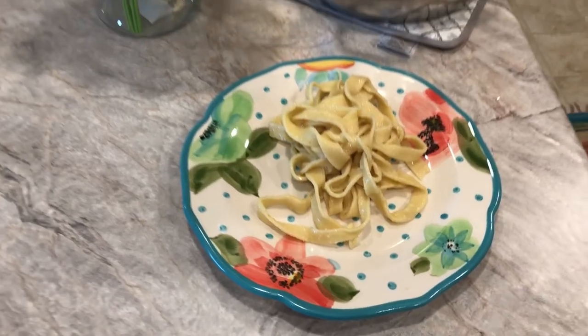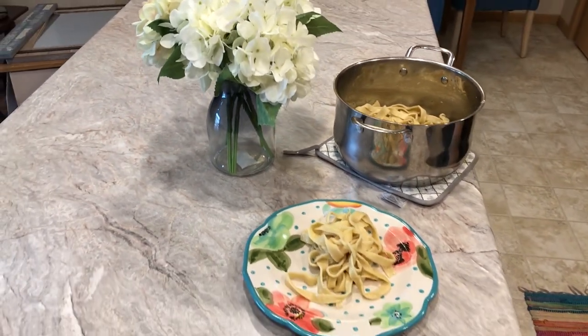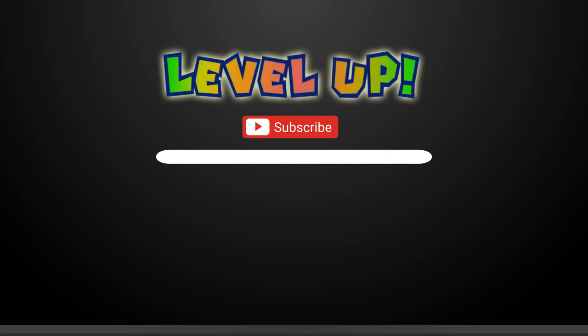Strain and add the sauce of your choice. Good to go! If you want to watch more of this cooking style, let me know down in the comments. Otherwise, please like, comment, and subscribe, and let me know what other things you'd like to see — cooking, cleaning, trying new things, adulting. Make it so.